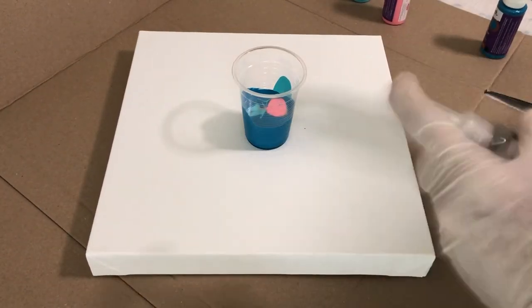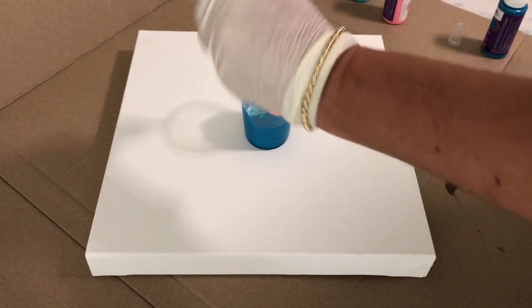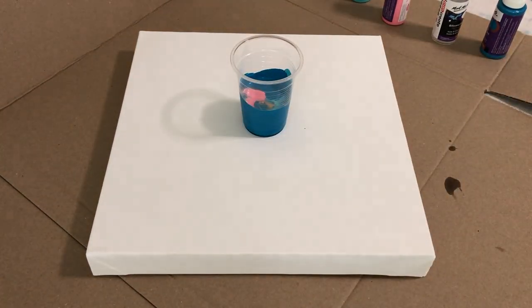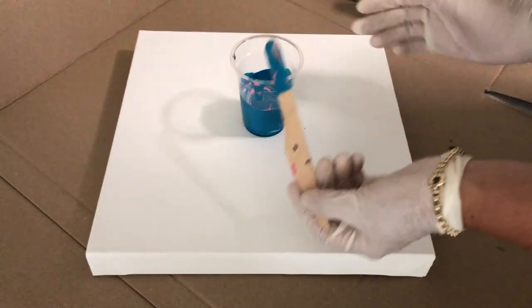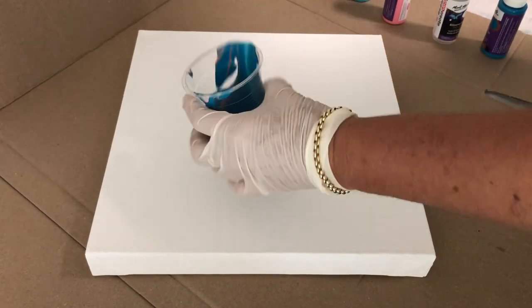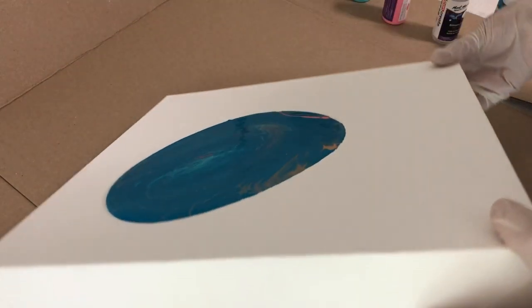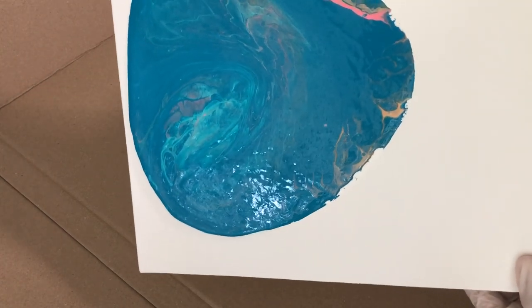And then our last one, some pink — mix that in and pour that in just like so. Now a little bit of silicon that causes the celling, and you'll see what I mean by that. Pour a little bit of that in. I might just give it a brief stir — not too much though, because I don't want the colors mixing too much. Then I'm going to pour it on. With acrylic, it's quite thick, which is good.